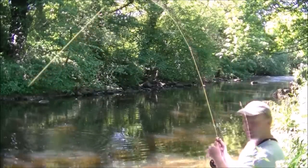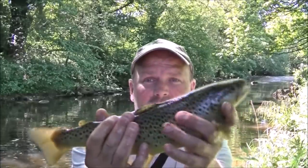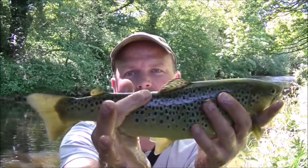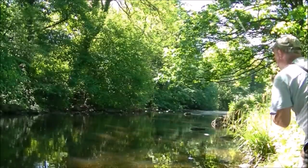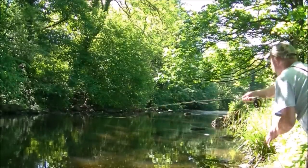Yep, this one's got some spirit! Well it's smaller than the other ones but it's still a cracking fish. Look at that fella — maybe he's a pound in weight. Gave a good account of itself and he's going back.